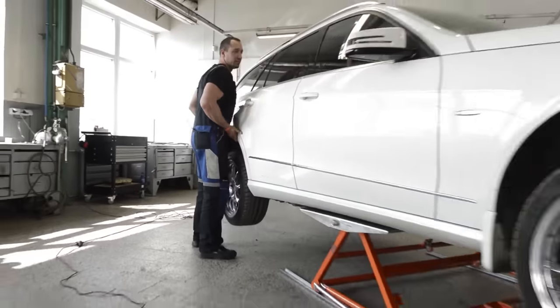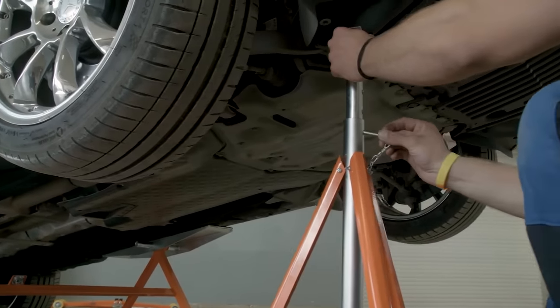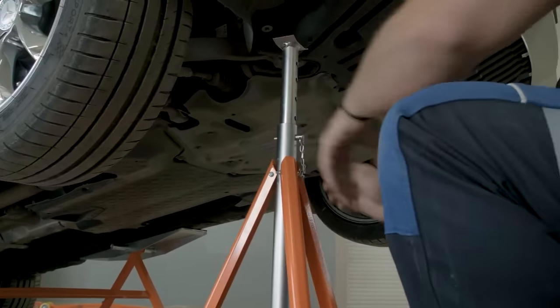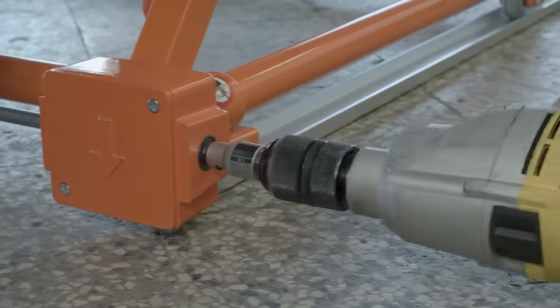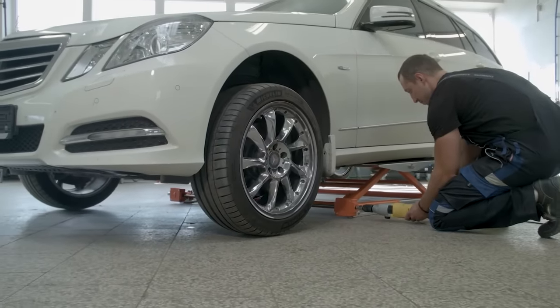Besides, the lift is extremely versatile and is suitable not only for repair shops or car washes but also for exhibitions. The skids are adjustable and the package includes special pads for side steps. The lift weighs 95 pounds.